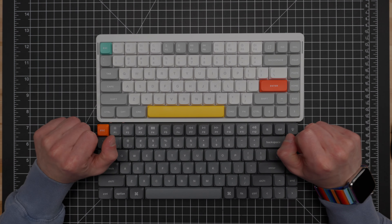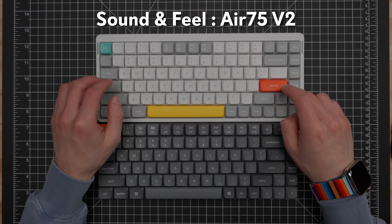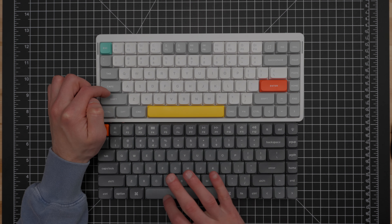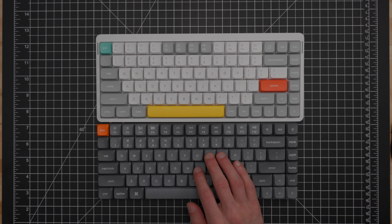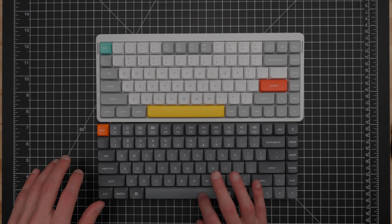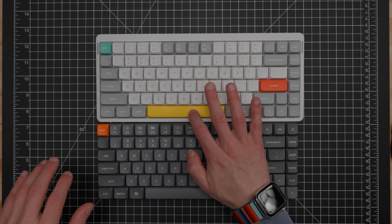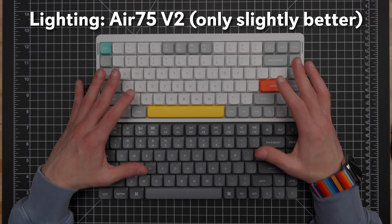Now let's talk about that 2.4 gigahertz connection. They both do have a 1000 hertz polling rate, so no advantage for either one in terms of latency or polling rate. But the range seems a little better with the K3 Max — both work fine, but the V2 series of the Air keyboards from Newfie have suffered a little bit in terms of the range of the 2.4 gigahertz connection. The issues with the connection were resolved when I got the receiver closer and removed objects in the line of sight. So it's not that you can't resolve the issue, it's just that you have to worry a little bit more about the placement of the receiver.